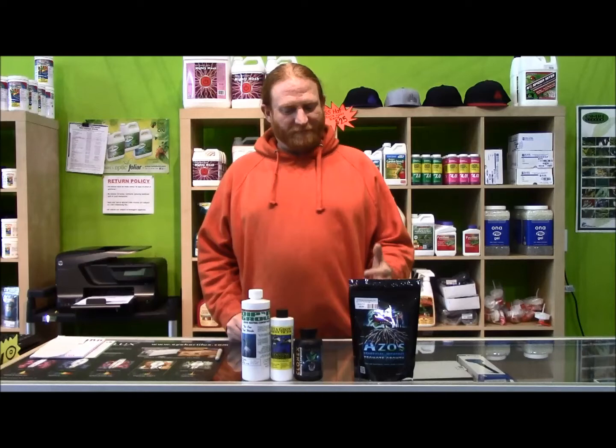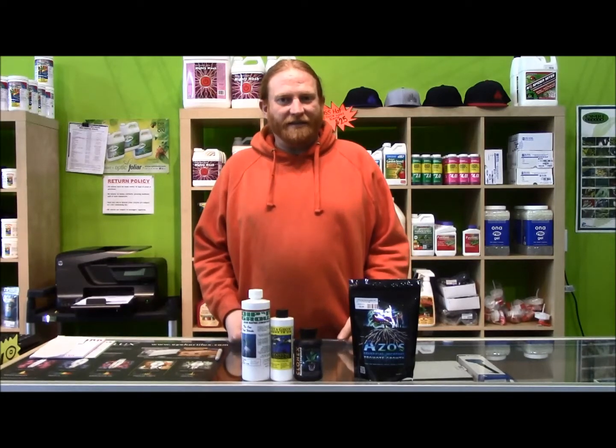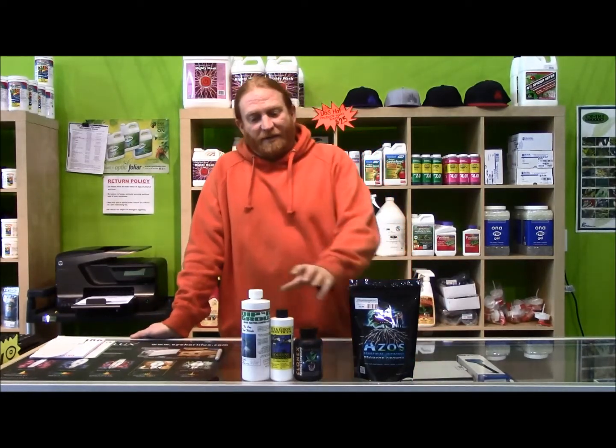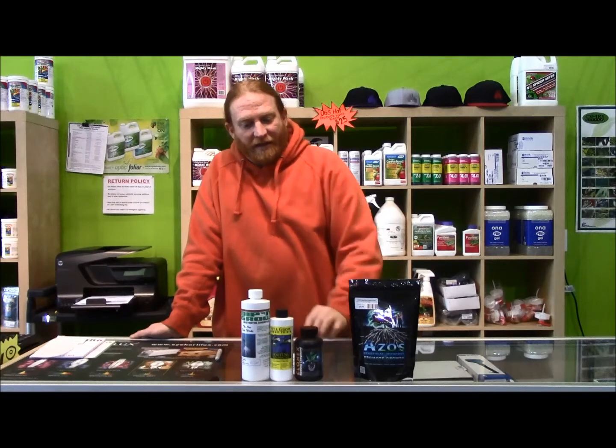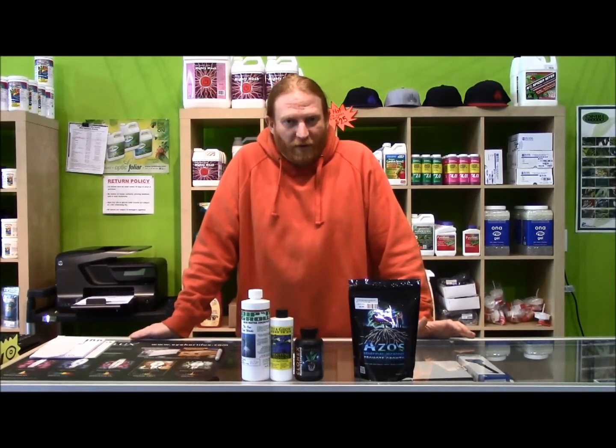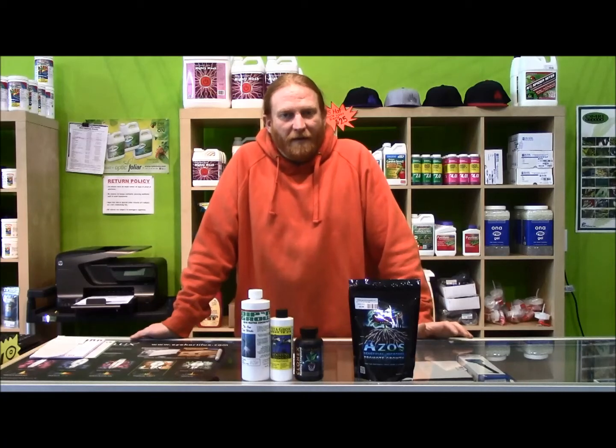The importance of auxins in rooting really can't be understated. They are the hormones that cause a plant to root. Indoleacetic acid and indolebutyric acid is what's contained in these three bottles here.